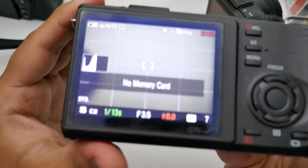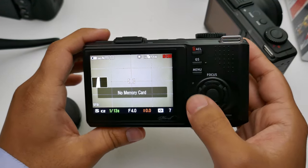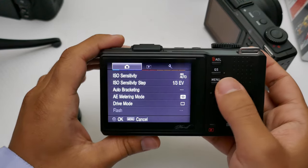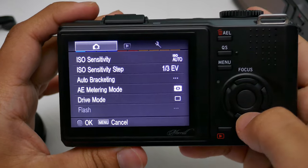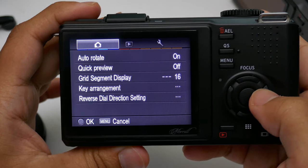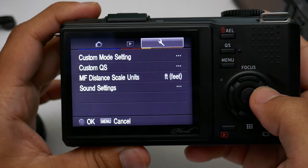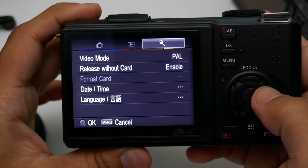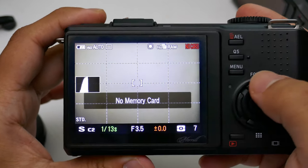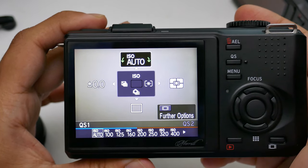There's no memory card slot visible here, but you can see it does have a histogram and a very nice layout. You've got the D-pad, the middle button, and just some basic functions. Going into the menus, if you keep going down, there's nothing over the top special — there's no focus bracketing, though it does have HDR bracketing.